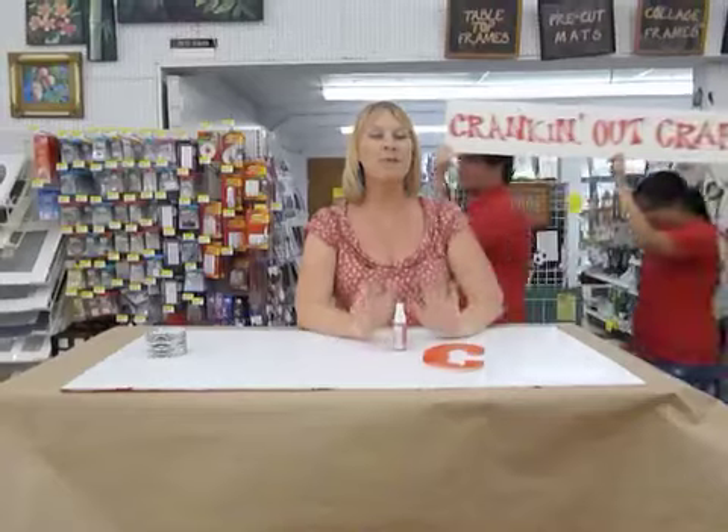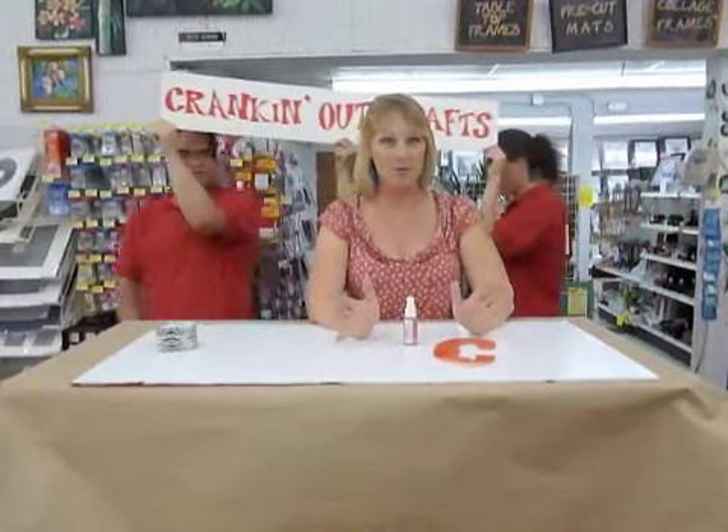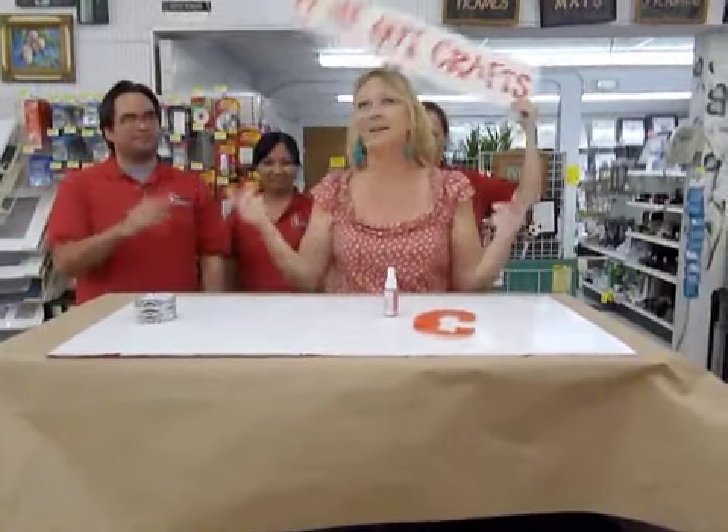Hi, welcome to another episode of Crankin' Out Crafts. Today we're celebrating our 100th episode, and to celebrate it, we'll be creating our new Crankin' Out Crafts with the gang.